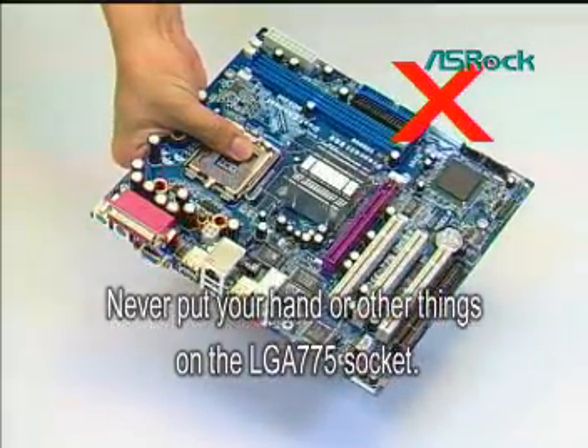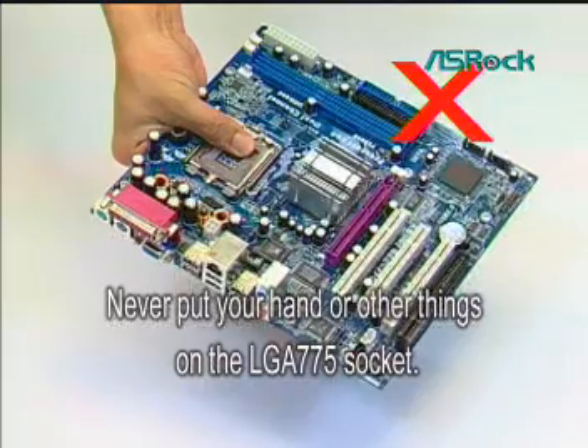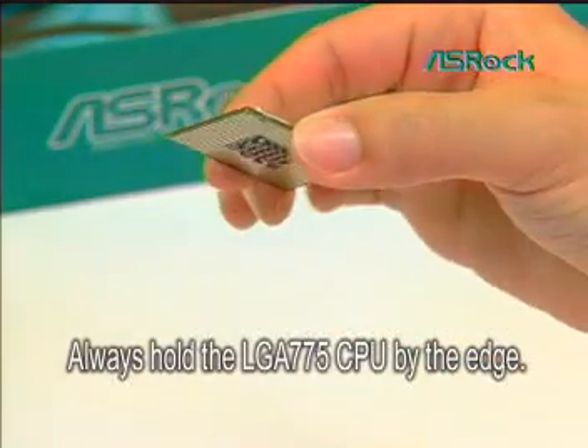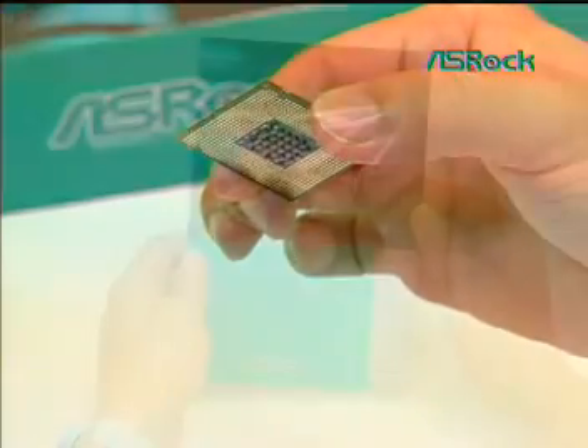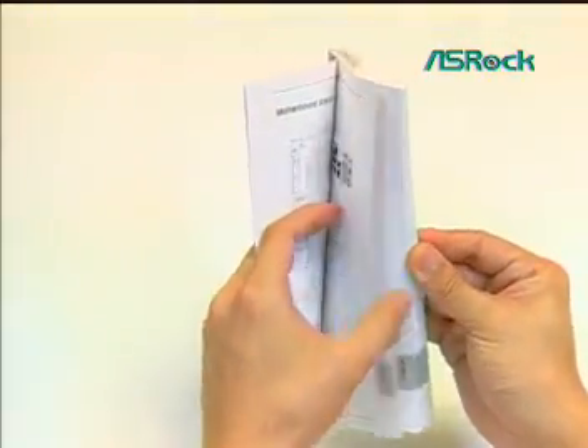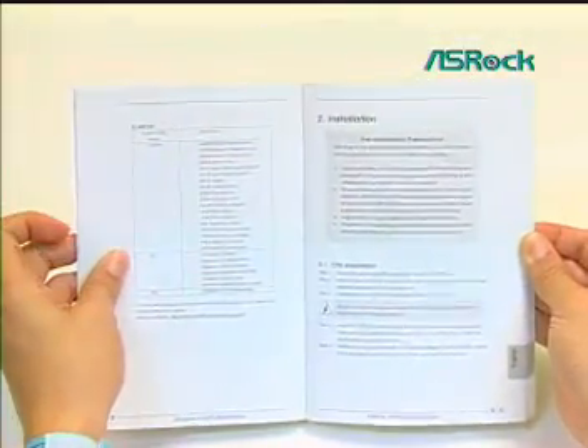Never put your hand or other things on the LGA775 socket. Always hold the LGA775 CPU by the edges. Please read the SROC quick installation guide, chapter 2, pre-installation precautions, as reference.